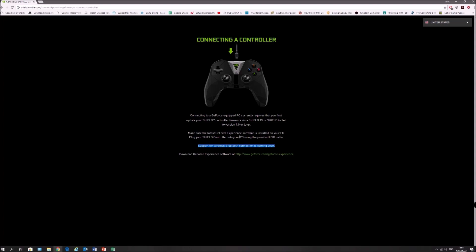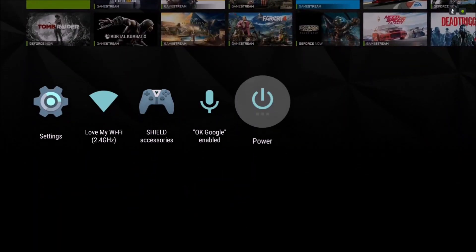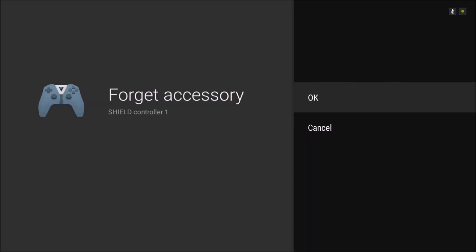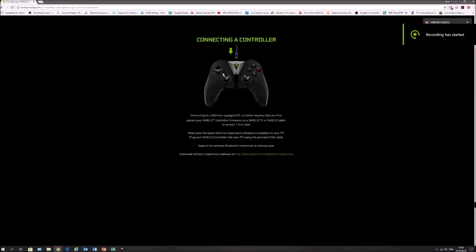To get some epic gaming going on this beautiful controller, let's move over to the Shield and forget the device, because we have to do that. On the Shield, go to the home screen, come down to Shield Accessories — next to Settings — then click on the Shield Controller (not the remote) and hit Forget Accessory. You have to do this or else pairing it with your PC will not work. To come back later, you can pair the accessory again right over here where it says Pairing Accessories.